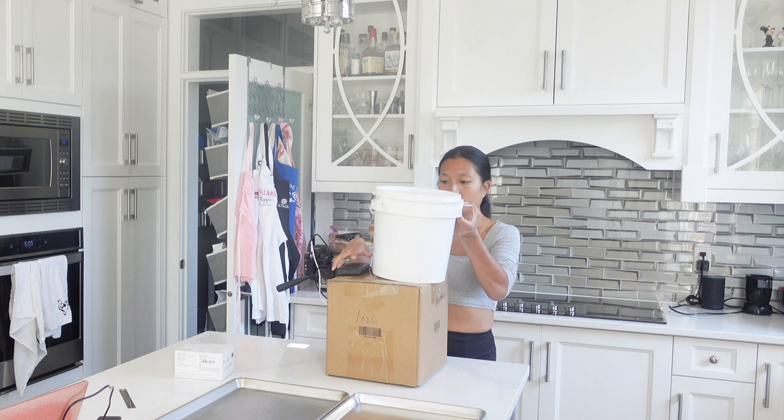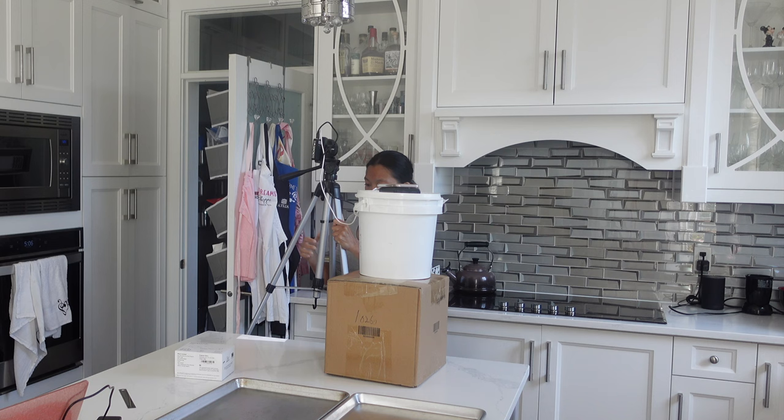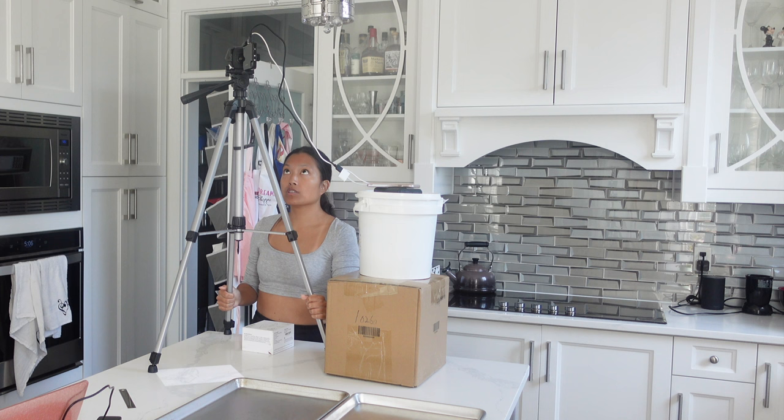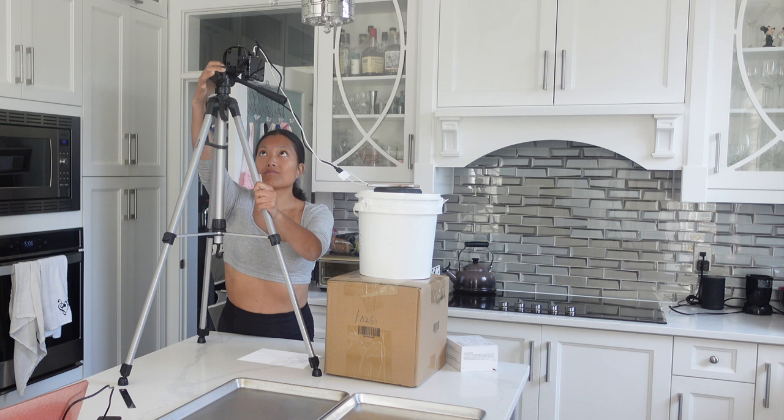My audience is constantly asking me what projector I use, and I never want to recommend it because look at this ridiculous setup — I have a box and a fondant bucket to support everything. This isn't really the projector's fault, but I do think there are better systems and better ways to hold your projector in place, so I don't really recommend this one. I will say it is a fairly cost-effective one, so I will still link it down in the description box below.